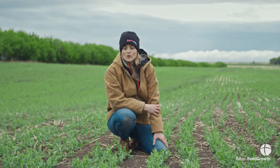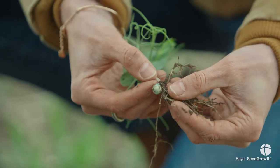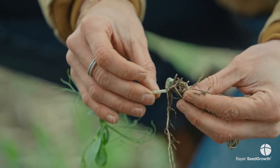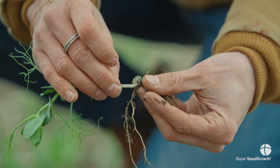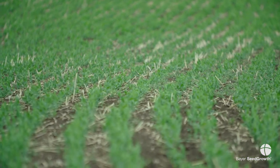We could go in with a foliar insecticide spray — we like to call that revenge spraying — because we're not actually taking care of the real problem, which is the larvae chewing in the roots down below; we're just taking care of the adults up above. Yes, it'll take care of that flush, however it will not take care of the flush that will come in next week that will continue to chew on your plants and lay more eggs.